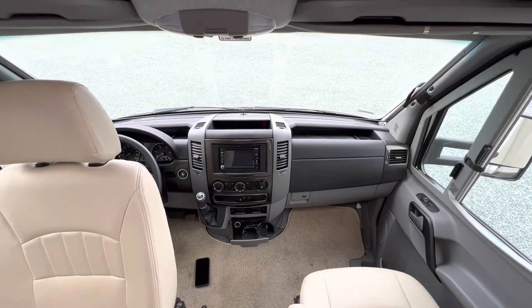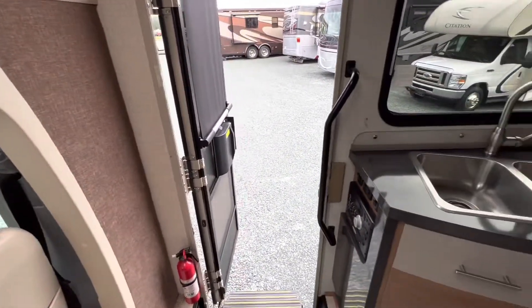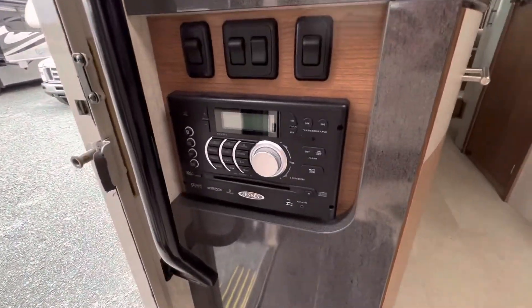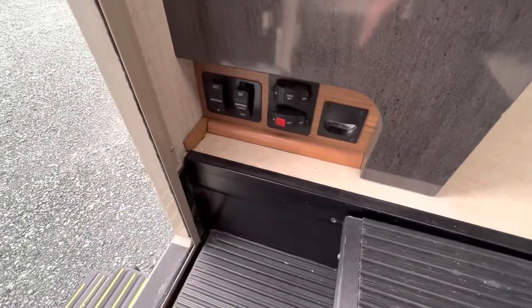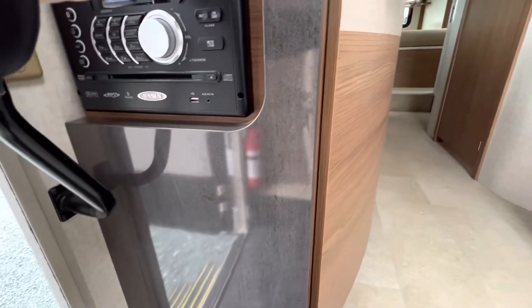Very sharp — there is navigation on this unit, and it does have a rear-view camera. Coming around, you've got your controls for your Jensen Entertainment Center. And down low you've got awning lights, awning control, and coach battery.